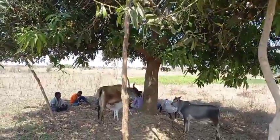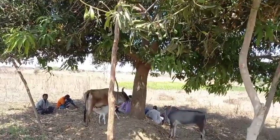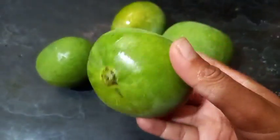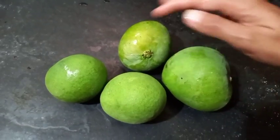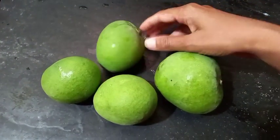We are here in the market. We are here in the tank farm. I am going to treat the wildlife in our market.